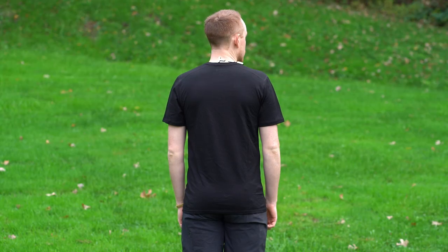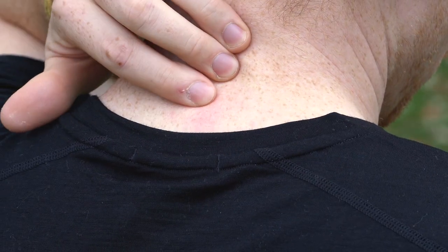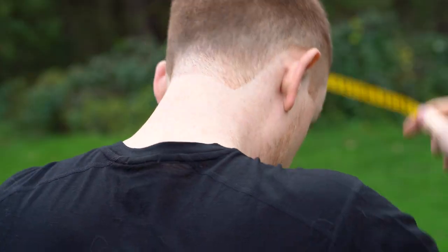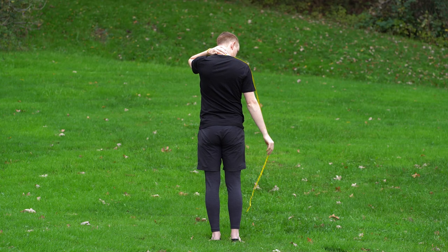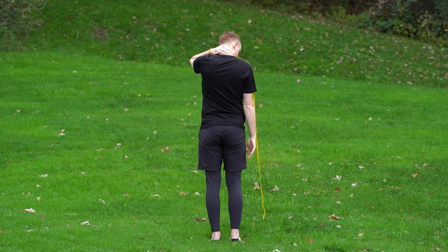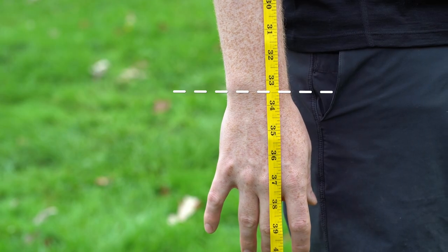The first measurement we'll be taking is sleeve length. In order to get an accurate number, start by finding the knobby C7 vertebrae on the back of your neck. Hold one end of the measuring tape on that spot, bring the measuring tape across the top of the shoulder and down the arm below your wrist. As the measuring tape hangs limp, look at the spot where your wrist starts and jot that measurement down. Note that your arms should lay naturally at your side while you are taking this measurement.